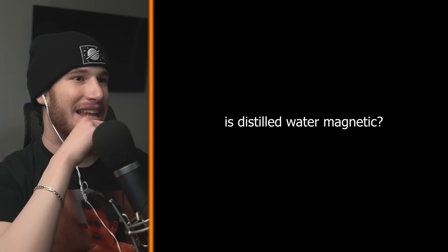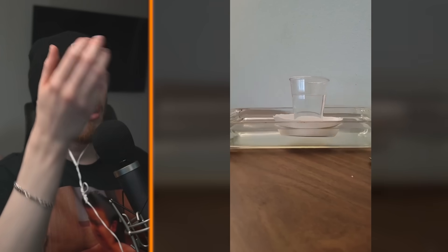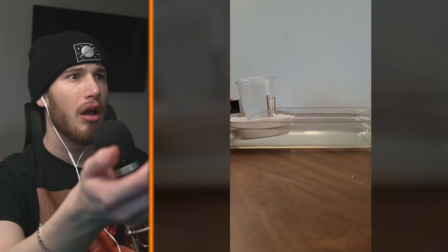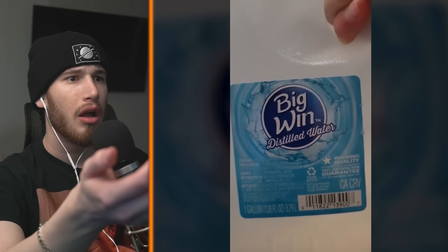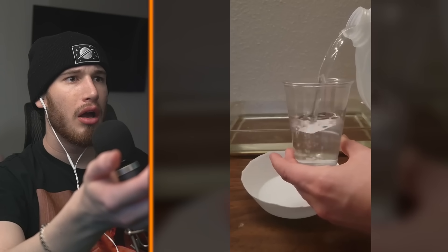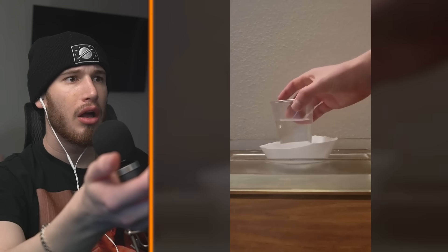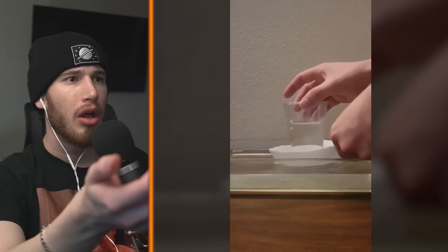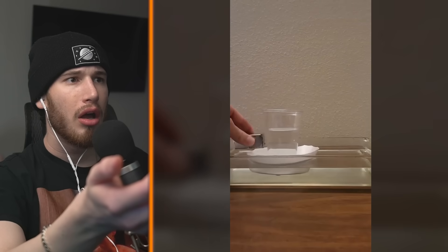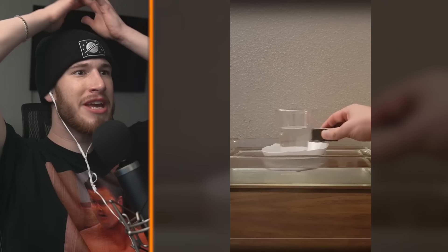Is distilled water magnetic? No! How can water be magnetic? Some people said it was stuff in my tap water, not the water itself, so to test that claim I wanted to see if it worked with distilled water. Other people claim it's the ions in the water, not the water molecule itself, but from my research I'm not convinced that's true. I tried it with distilled water and it still is weakly repelled.